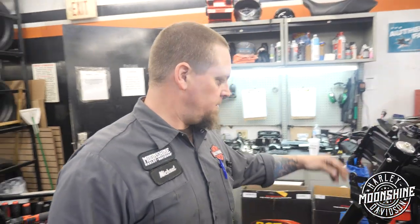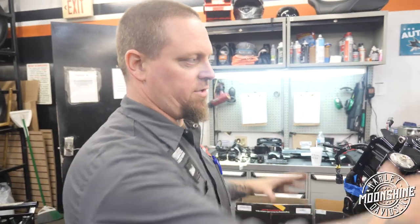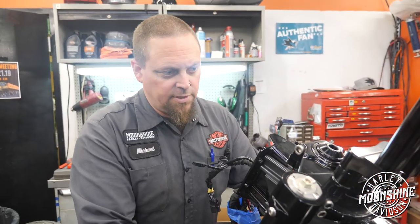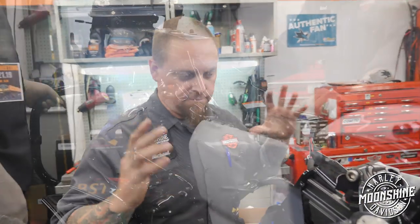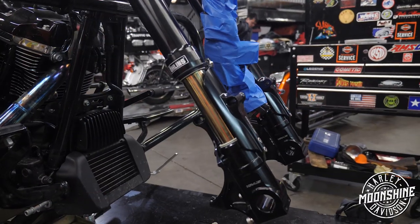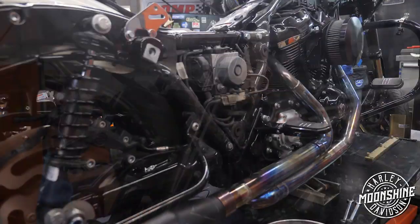We put the forks and the trees on and got started on the clamps — this is all easier to assemble before you put it on there. It's pretty easy; he's done a good job with engineering. It's basically OEM plug-and-play — you replace your bearings and races of course, torque everything down to OEM specs. I think it's easier to take the whole fairing off because we're going to need to extend all the wiring and make it look pretty. It's just easier to do without the fairing in the way, and then put the fairing on at the very end. The nacelle doesn't go back on this one — it's run bare, and the instruments are going to be up here.